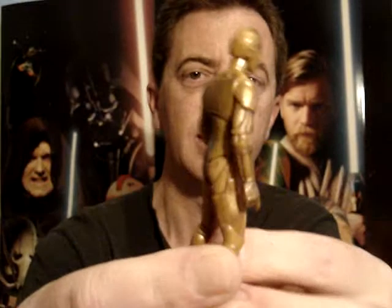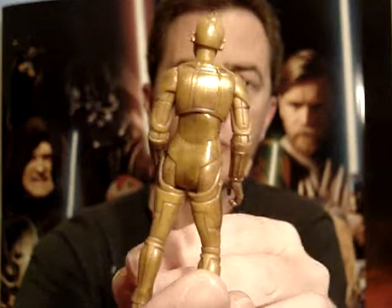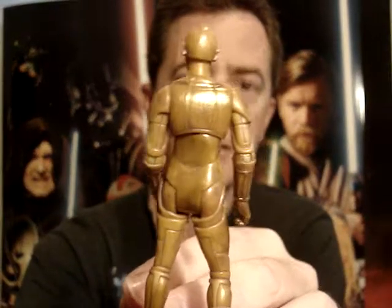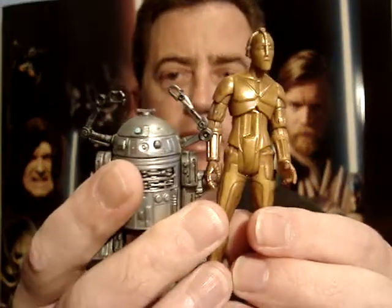Not really a great figure for any scene in particular. Probably the main reason I got it was just for the coin — I wanted to get all the limited edition or exclusive coins.